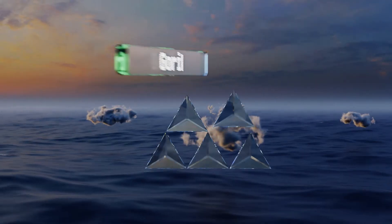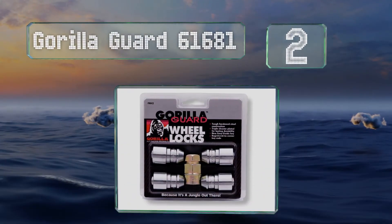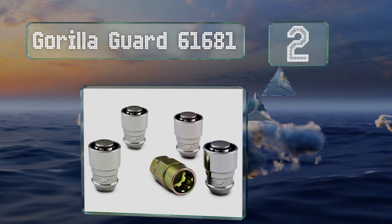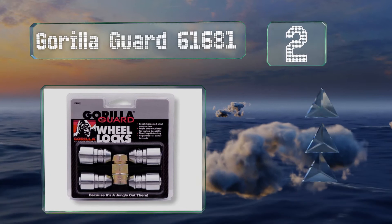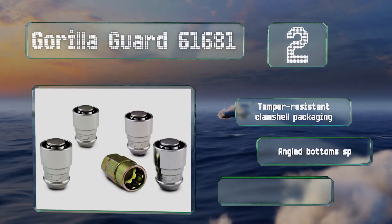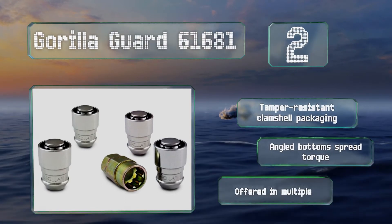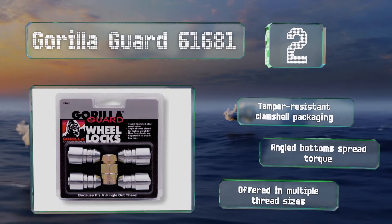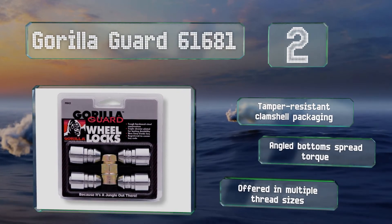At number two, the sleek and shiny Gorilla Guard 61681 use an ingenious free-spinning sleeve that protects each lock's external security pattern with the narrowest groove possible, so sticky-fingered miscreants don't stand a chance unless they get their hands on your special key. These come in tamper-resistant clamshell packaging with angled bottoms that spread the torque, and they're offered in multiple thread sizes.